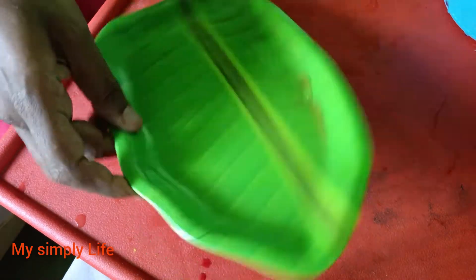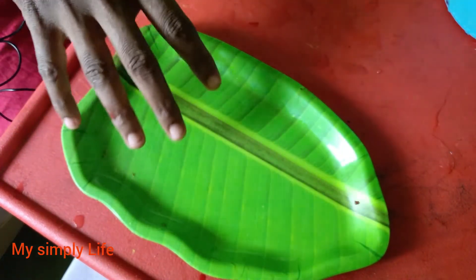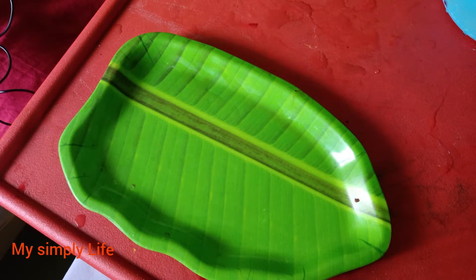Hi friends, now we are going to watch a super nice video. Now we have blackheads and whiteheads. We are going to have it.